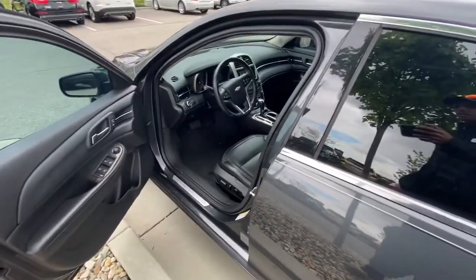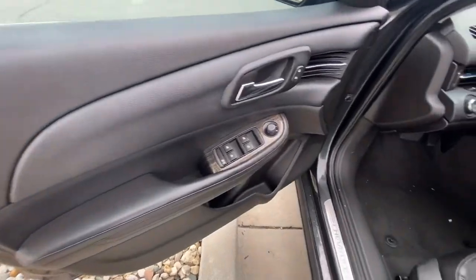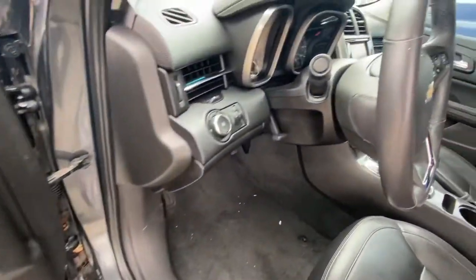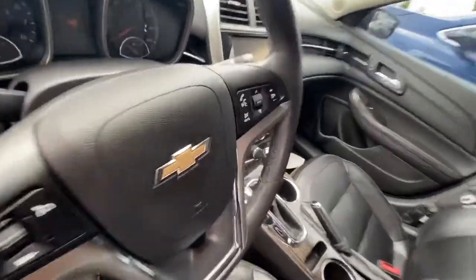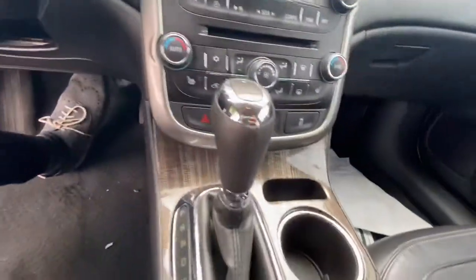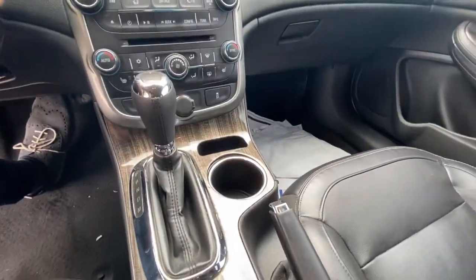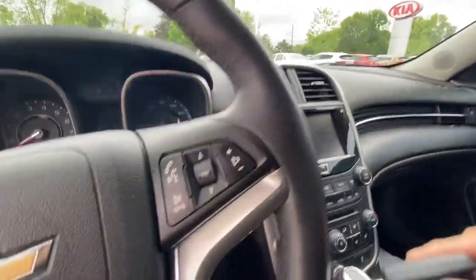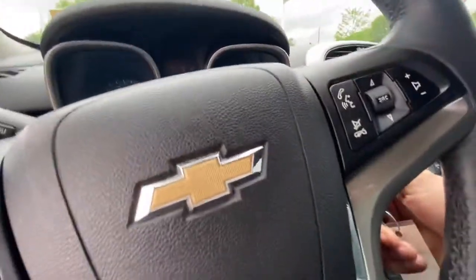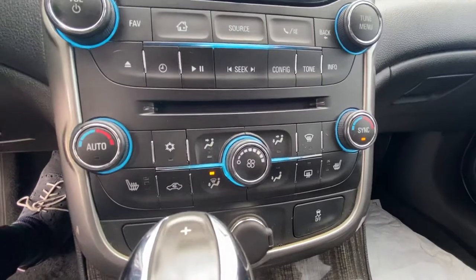Here you got the 2014 Chevy Malibu. Got the wood grain panel right there. Nice start up. Doing a clock control along with heated seats.